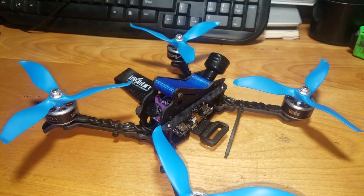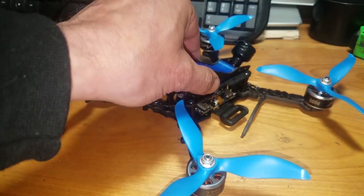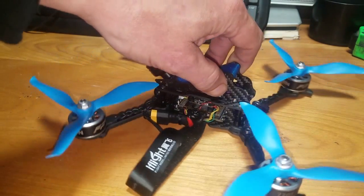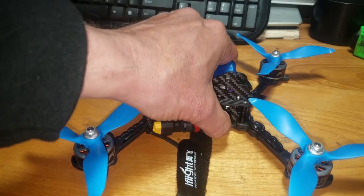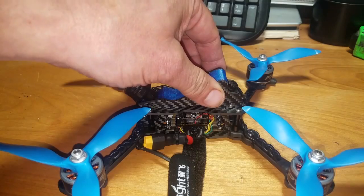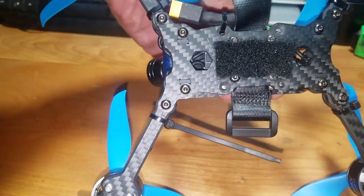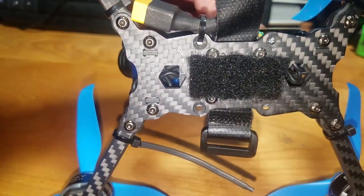Welcome back to the bench. Today I want to show you the Talon five-inch from iFlight RC. This is a 212 millimeter frame with five millimeter arms, a two millimeter top plate and side arms, and a three millimeter bottom plate. It's pretty beastly. All the pieces interlock together to make it an easy build. The bottom plate accommodates a normal size flight controller and a 20x20 for those with smaller flight controllers.